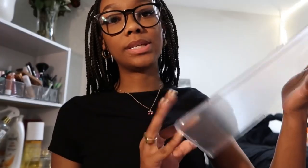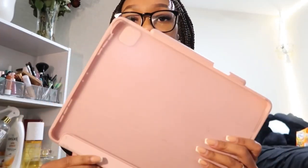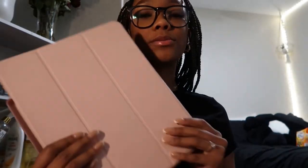Some other iPad accessories: this clear case — it's really cute and simple. I don't use it because I bought a magic keyboard, so during school I use the magic keyboard. During the summer I'll use a case like this since I don't need to type. There's also this pink one — one of the first ones I got — and a green one too.